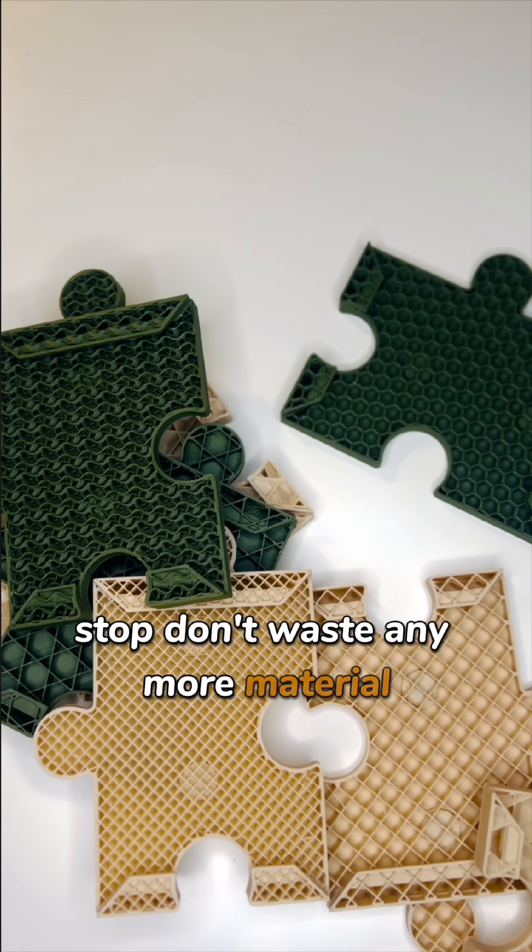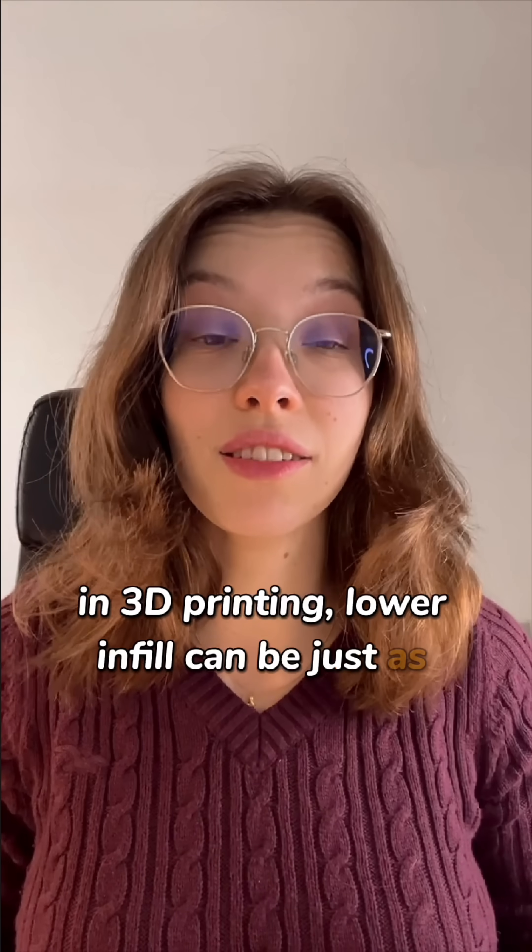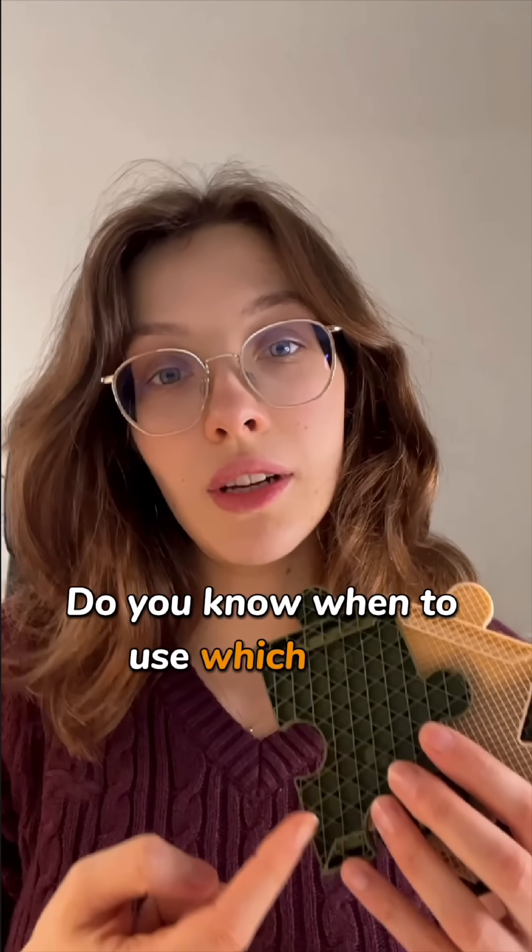Don't waste any more material in 3D printing. Lower infill can be just as strong. Do you know when to use which infill patterns? Let's jump in.